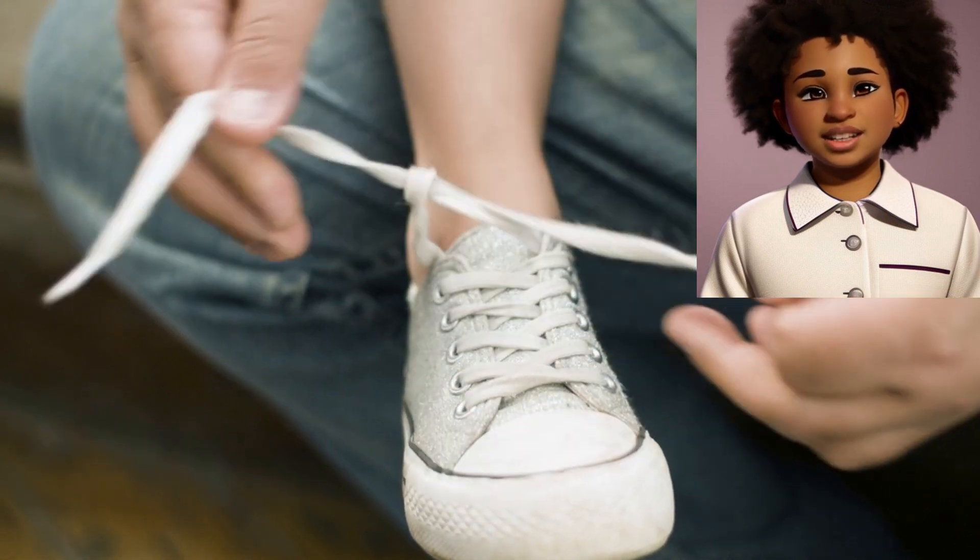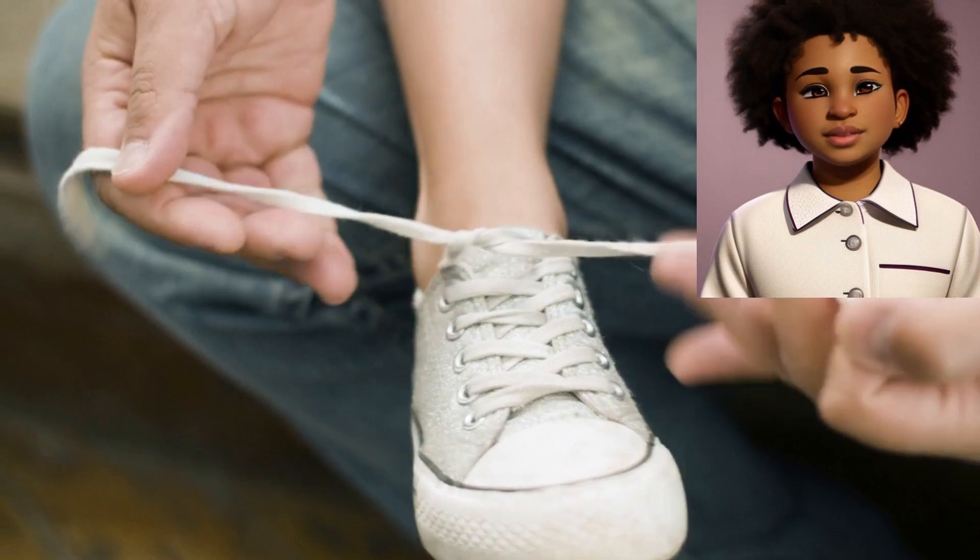Step 2: Tuck under. Take the lace that's now on the right side and tuck it under the left lace.